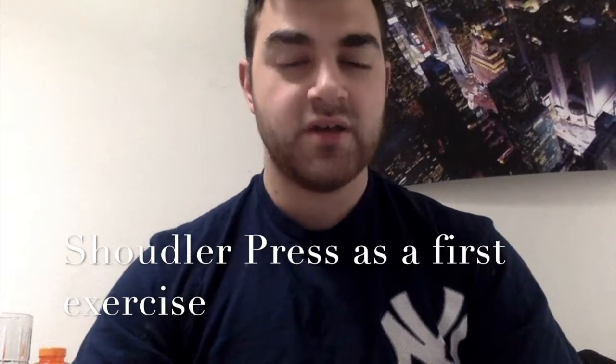For the shoulder press, do this exercise before all the other accessory shoulder exercises. You can do anywhere from three to five sets of eight to twelve reps if you're looking for hypertrophy. Anything above twelve reps is muscle endurance; anything below eight is mostly for strength. I wouldn't go under six reps for strength because the shoulder is a very important joint and can be injured easily — whether from impingement, dislocations, or otherwise.